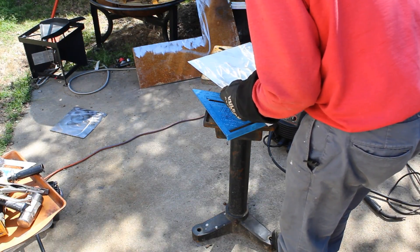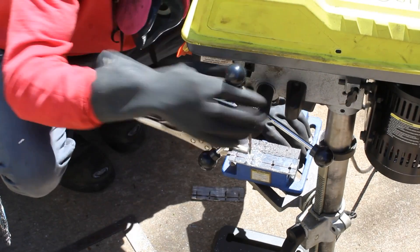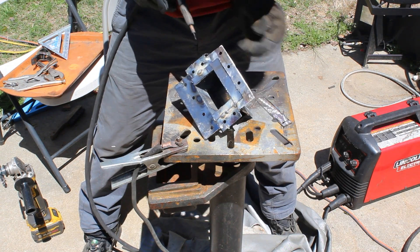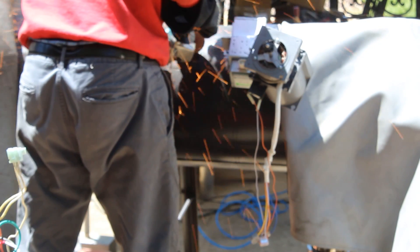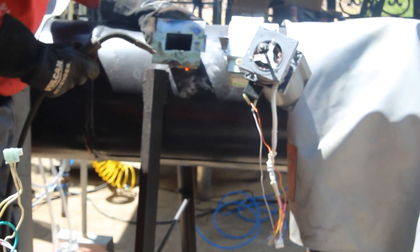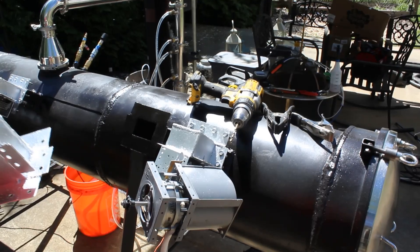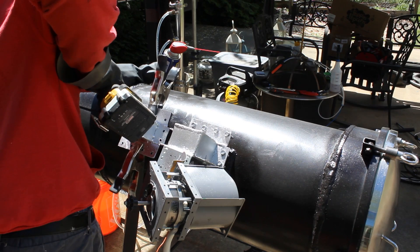We've got some updates on the construction of the machine. I installed a few more waveguides — we're at 8 waveguides now, 8 of 12. That means I'm able to mount up to 8 magnetrons at once. Unfortunately with my power system being 120V I can only run about 6 at most right now. We have 8 mounts with only 4 left to go. We now have 3 at the beginning, 3 in the middle, and 2 at the end.